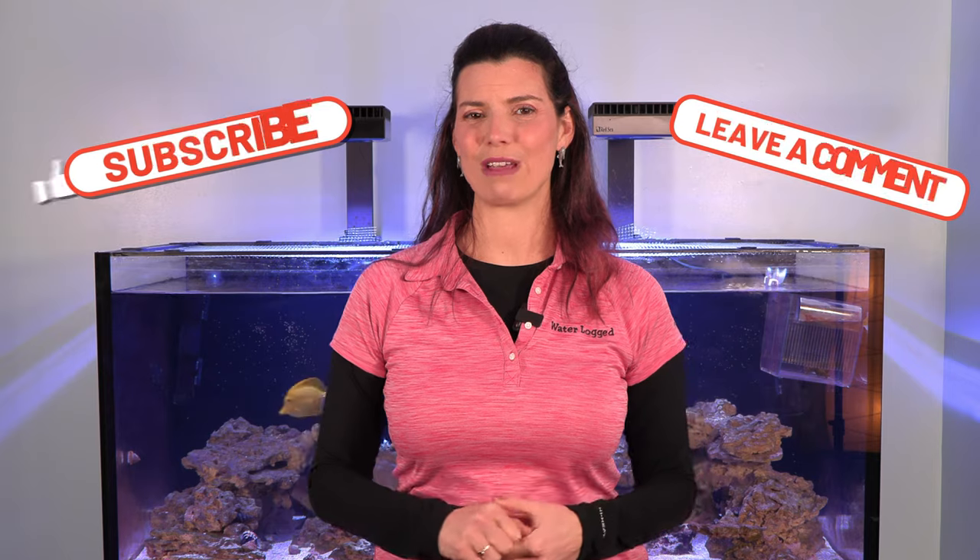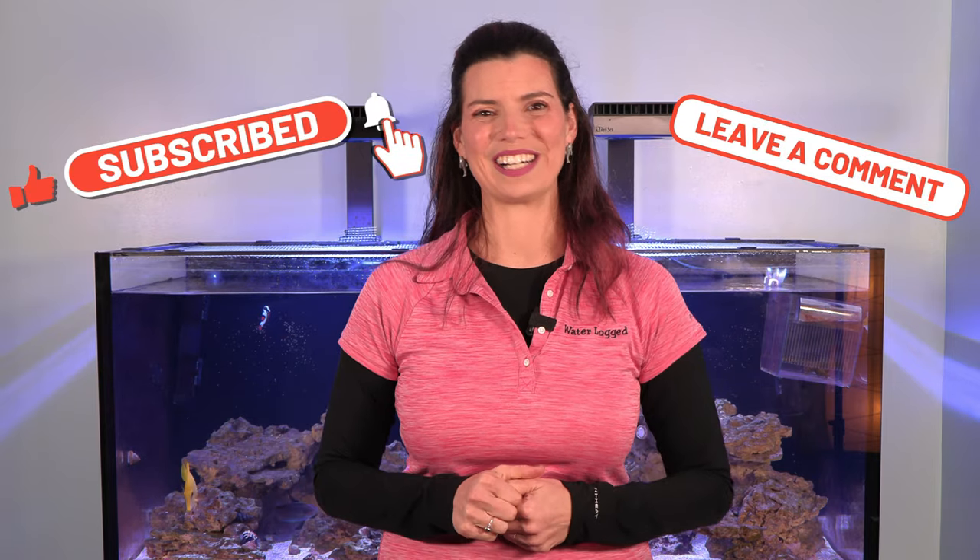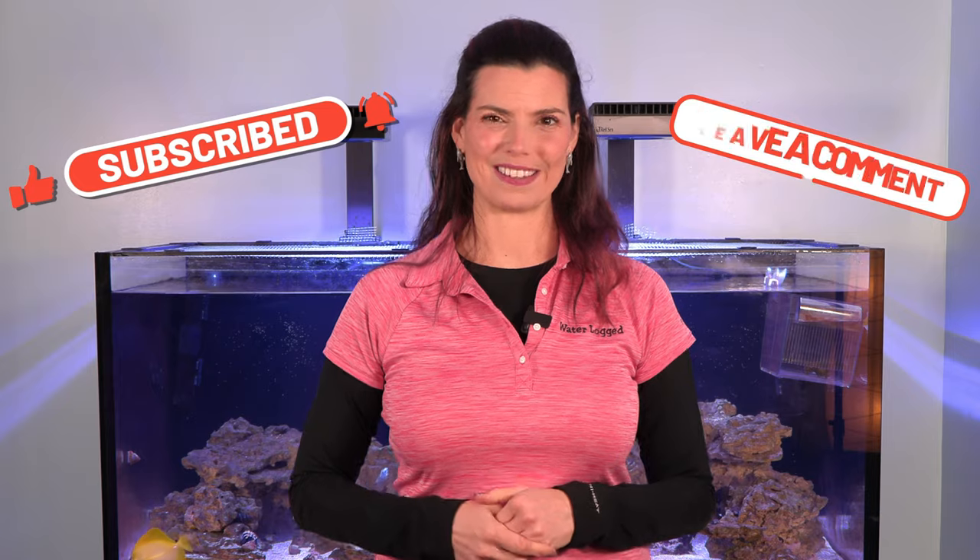That's going to conclude this video on the different utilitarian invertebrates. There's a whole bunch more that I haven't listed — I'm curious, have I included yours? If not, leave a comment below and let me know. This has been Hillary for Waterlogged on behalf of saltwateraquarium.com. Thank you so much for watching, and I'll see you next time.